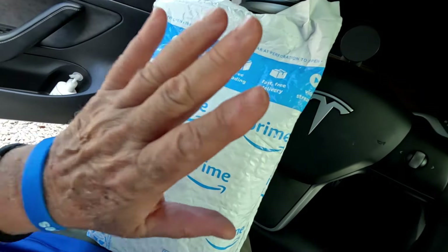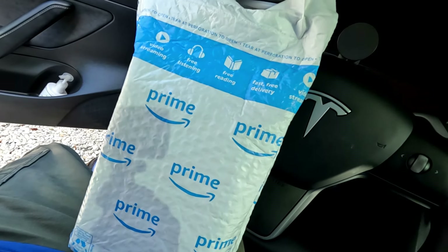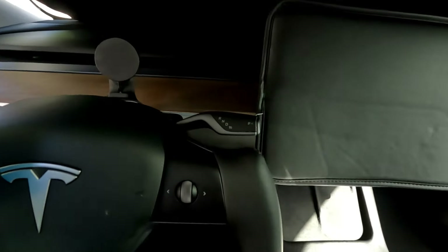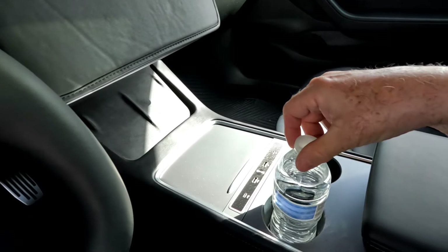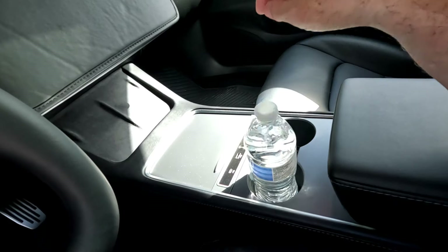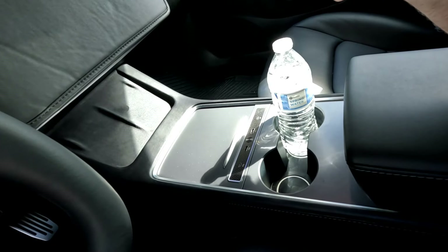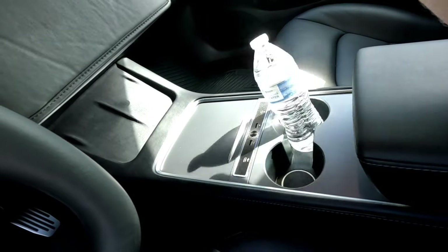This item is something so simple but very necessary in the Model 3. I don't know about the other models because I have no experience with them, but in this model we have this problem — every time you put something in there and the car is moving, if you turn or anything, it just goes every direction and falls all over the place. So you kind of have an idea what we're talking about here.